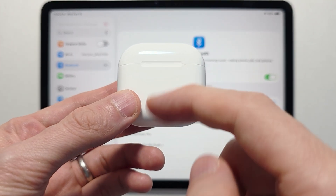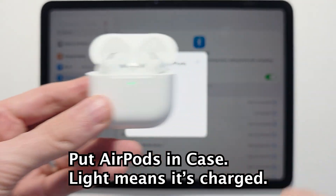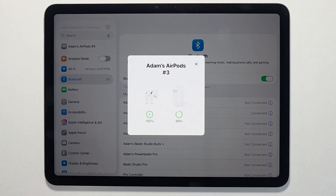For your AirPods, you're first going to open up the case. Make sure your AirPods are in the case and you should see the light. For me they automatically connected because I've already connected these to my iPhone.